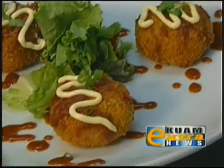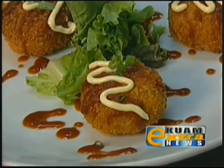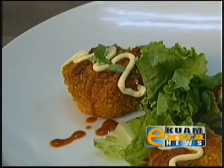By the way, this particular dish just won the 2011 People's Choice Award at A2O. Right now I'm going to come down and serve it — check it out.